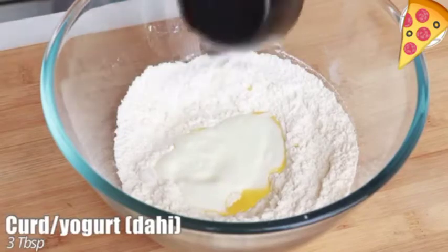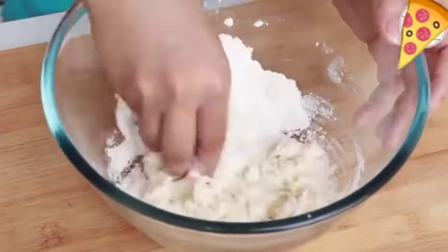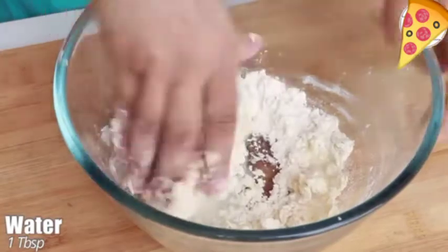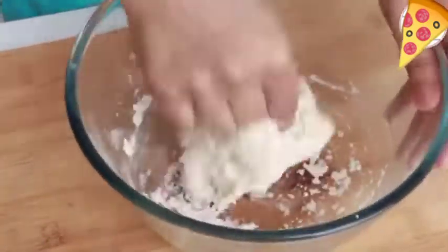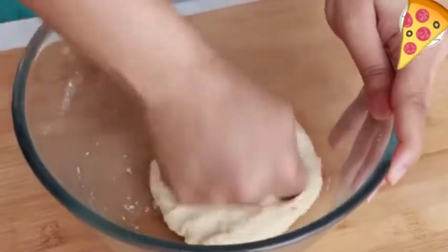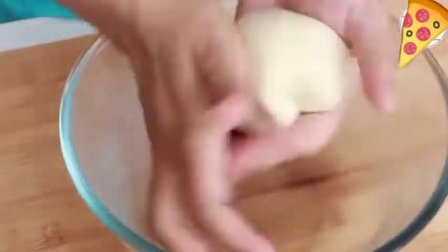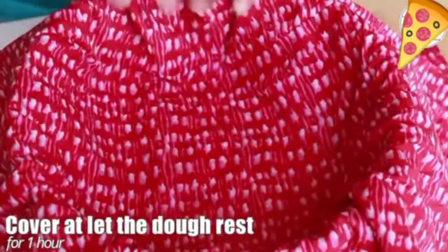Add three tablespoon curd or yogurt and give this all a good mix. Because curd also has water in it, you won't need a lot of water — only one tablespoon will be enough, but if required you can add a little more. Now knead this dough for a good seven to eight minutes. You would notice the dough becomes smoother. Cover with a damp cloth and let it rest for one hour.